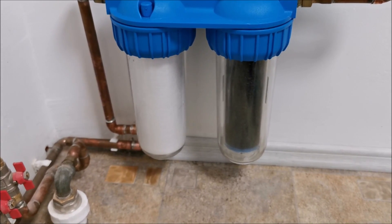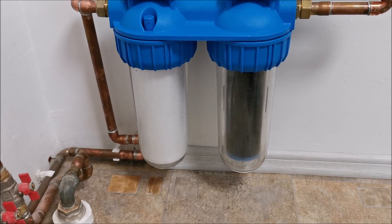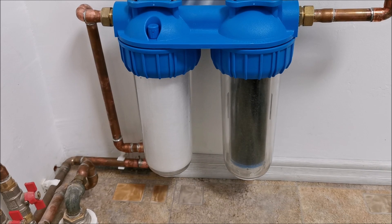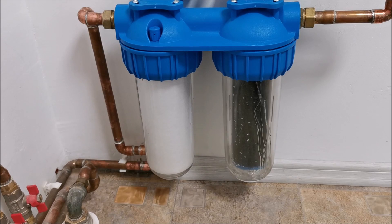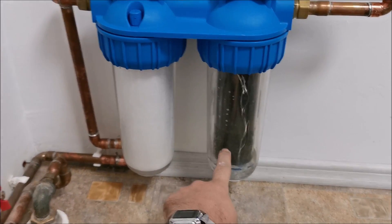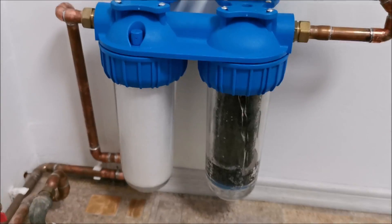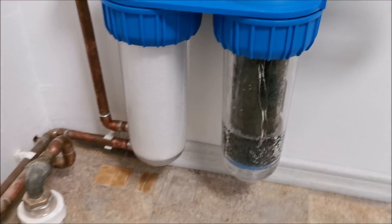Quite soon we should see water coming into the second housing — if everything is going according to plan. At least we don't see any dripping. And it's coming into the second one — you can see it quickly filling it. I think there are three holes through which water drips into both containers.